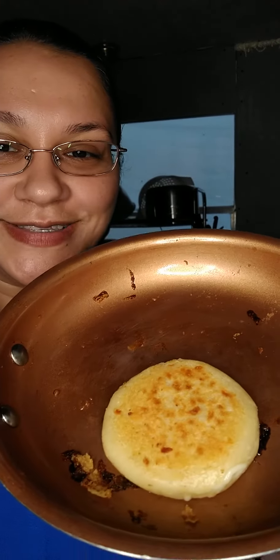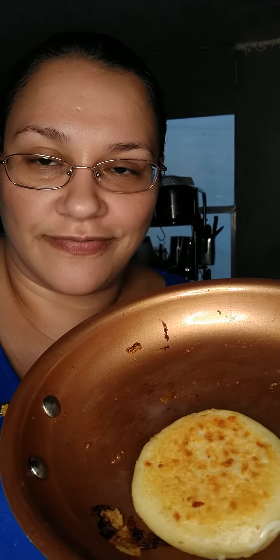Okay, so this is the final product — the arepa con queso. I'm just going to show this one because it's kind of redundant to show all the others. It is hot. Here's both sides.